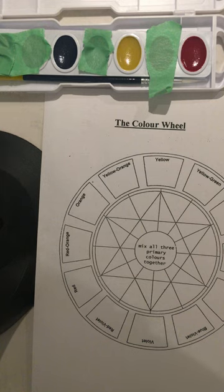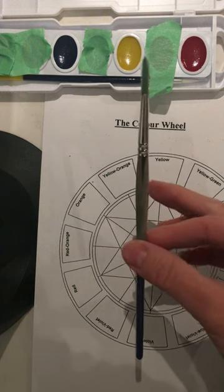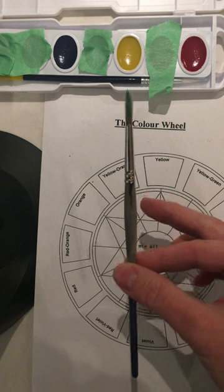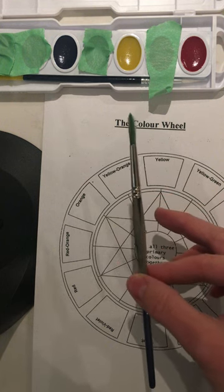The materials I have are the watercolor set, my brush — this is the brush that is separate from your kit. I find it personally easier to work with; it's a little bit larger than the one that comes with your kit.